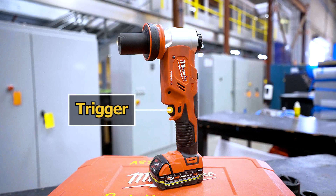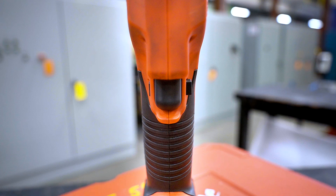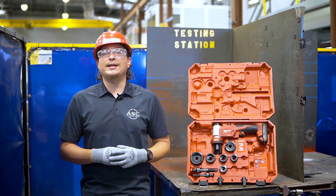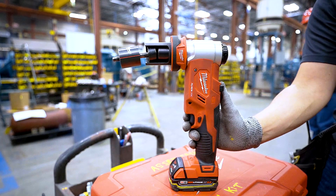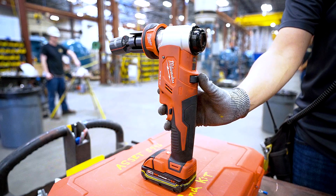Here's the trigger. This trigger will commence the punching process. Located behind the trigger is the trigger lock. It has two positions: lock and unlock. In the back of the tool is the hydraulic release. This release quickly resets the tool for the next punch. When using the reverse button there is no need to pull the trigger. The reverse switch will automatically reverse or release the die and punch set while being pushed.